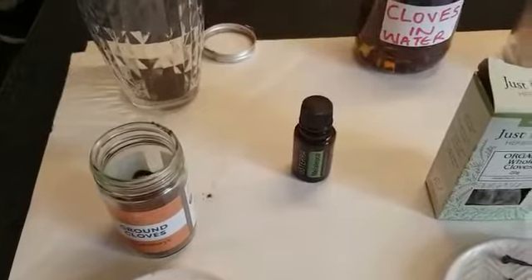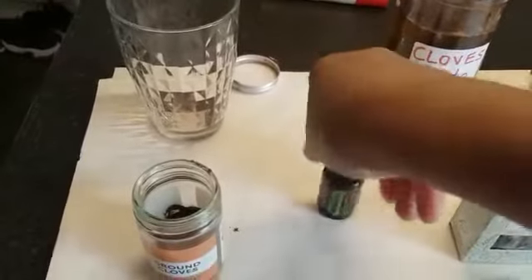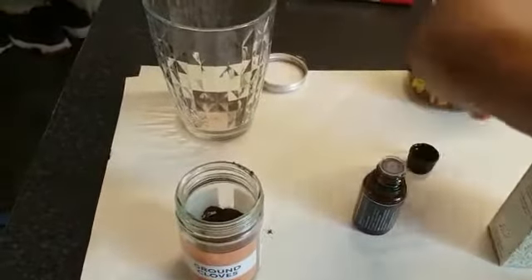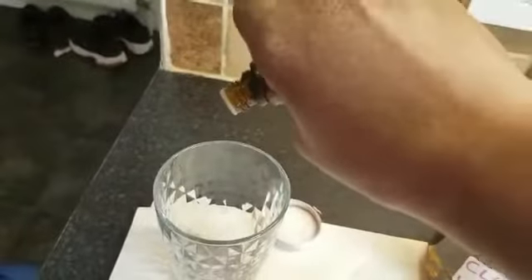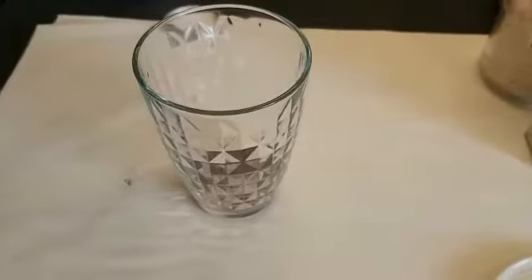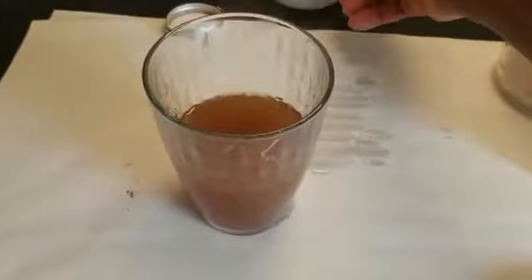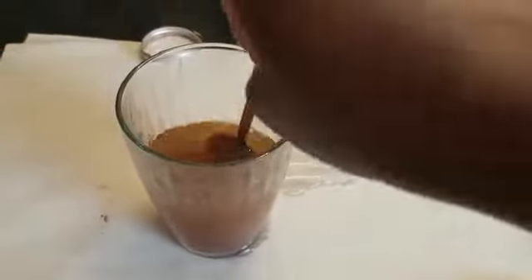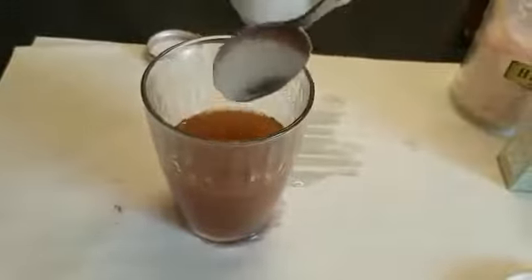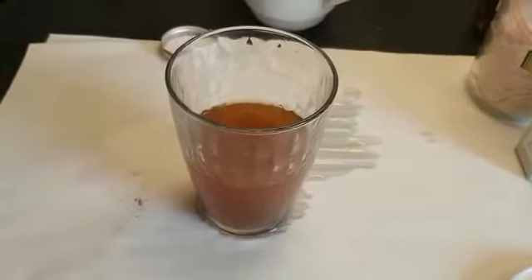I'm going to take one quarter of a teaspoon of salt as well, then put just one drop of nenuka oil. Then I'm going to add warm water — lukewarm water. Make sure you don't use boiling water. You mix that together. Remember, in there you have your one quarter teaspoon of clove powder, one quarter teaspoon of salt of your choice — I use Himalayan salt — and one drop of tea tree oil.